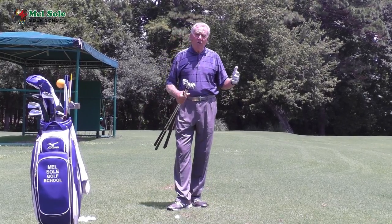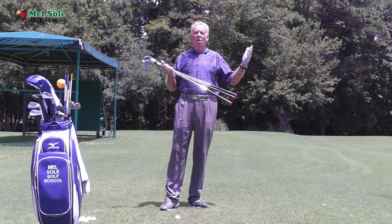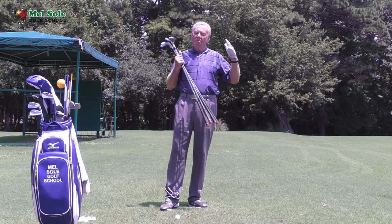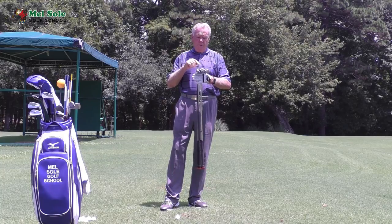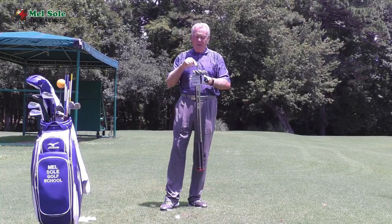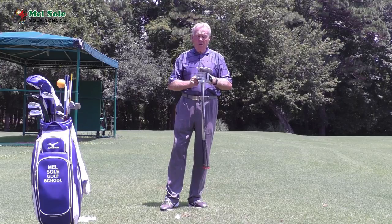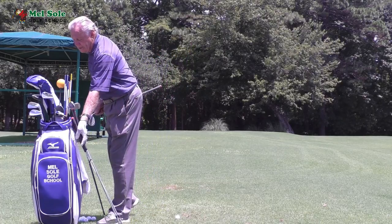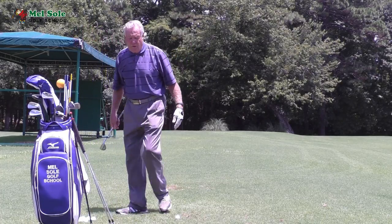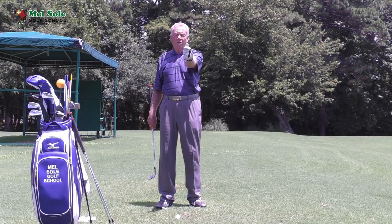What I want to do here is show you how to control distance. Those people that have been to the school know that I teach the clock system. I use four wedges: my lob wedge, my sand wedge, my gap wedge, and my pitching wedge. I start with my lob wedge at 60 degrees, and the way I control distance is I imagine there is a big clock in front of me.